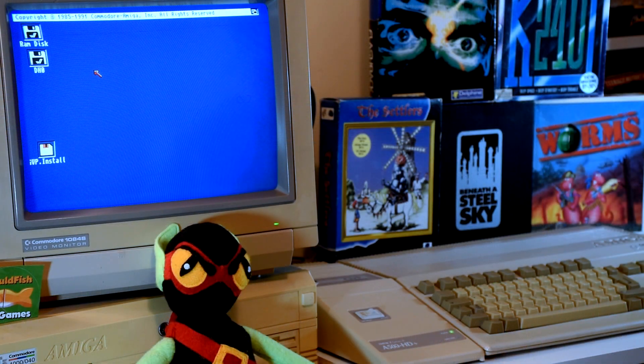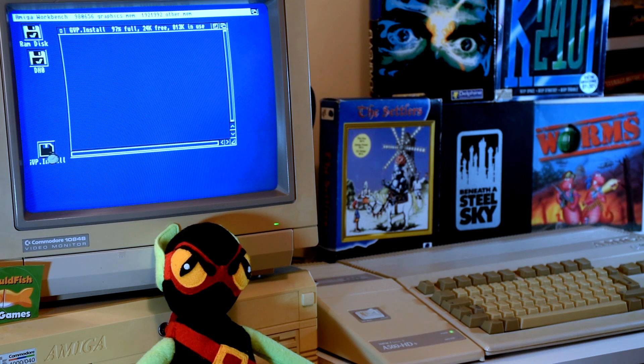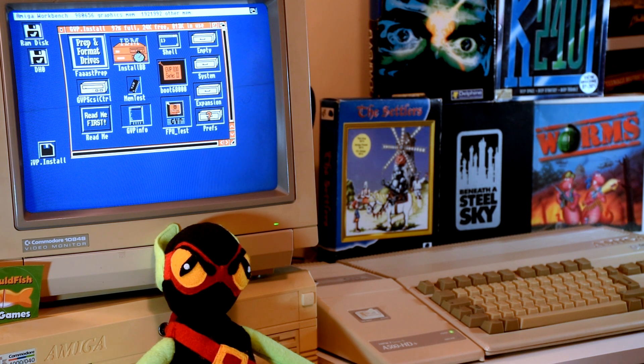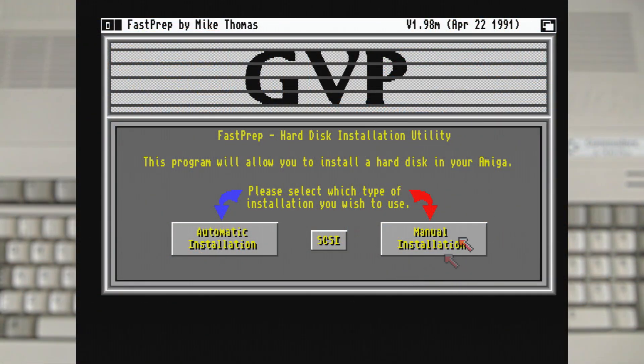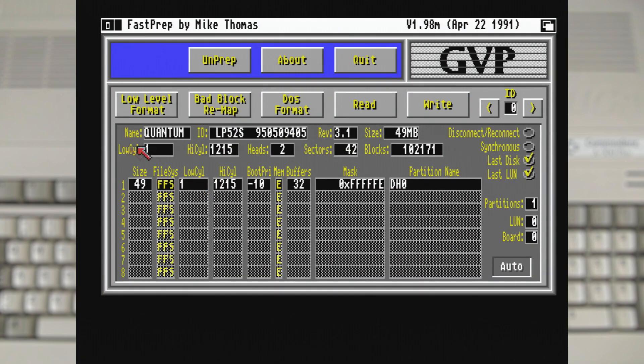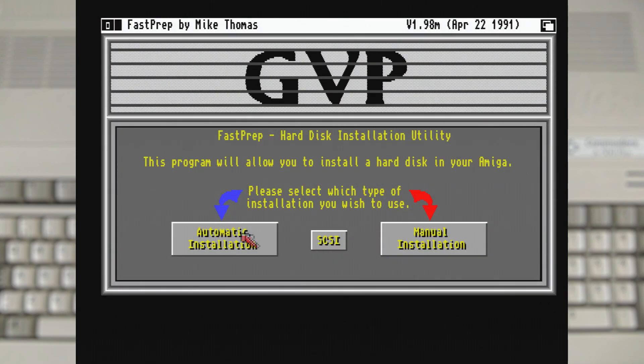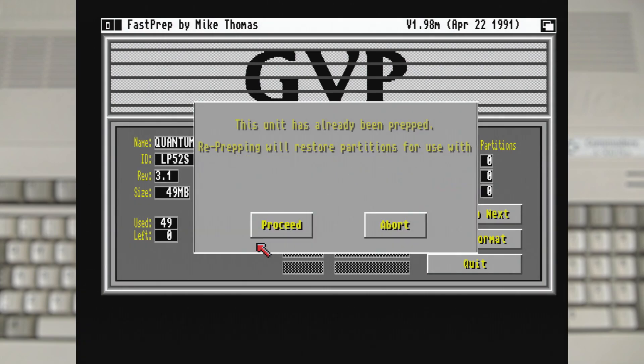With Workbench booted we can start setting up the drive, which you might notice has actually already been set up — but there's nothing on it I really care about, so let's show off the program and the process. The main application we're going to be using is FastPrep, as it handles all the preparation for the drive. When we launch it gives us two main options: Manual and Automatic. Manual allows you to set up all the parameters by hand and also set up partitions, but I'm going to use the Automatic option as I'd rather not screw anything up and I don't really need partitions.